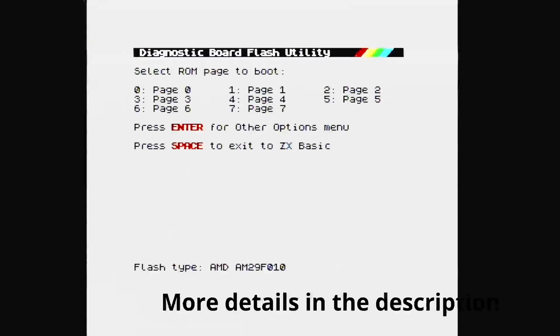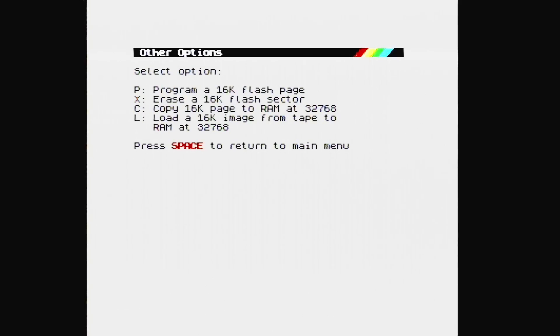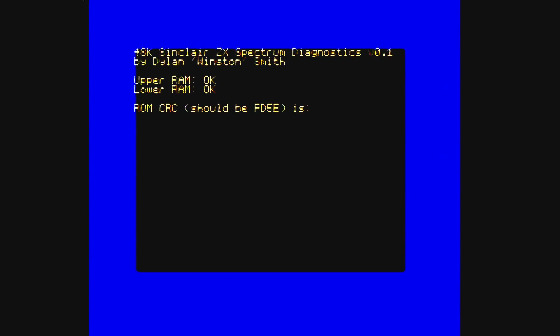Then we need to load the Flash utility. So we type CLEAR 32767, and then we type OUT 31,36. And this runs the code. It will then give us a screen and we can do various functions like erase the bank, copy a new one, program it, and then we can reboot. For the first part of the tests, I'm going to be using Dylan's Diagnostic 48k version 0.1 so that we can use the LEDs.